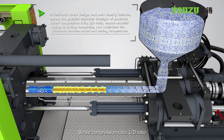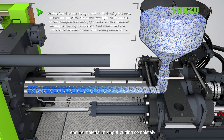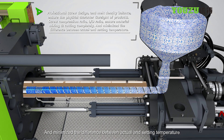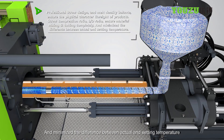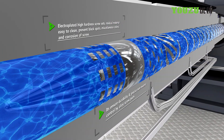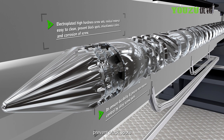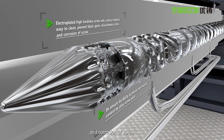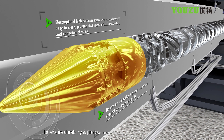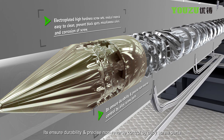Screw compression ratio ensures material mixing and cutting completely and minimizes the difference between actual and setting temperature. Electroplated high hardness screw sets make residual material easy to clean, preventing black spots, miscellaneous colors, and corrosion of the screw. It ensures durability and precise non-reverse control by alloy screw parts.